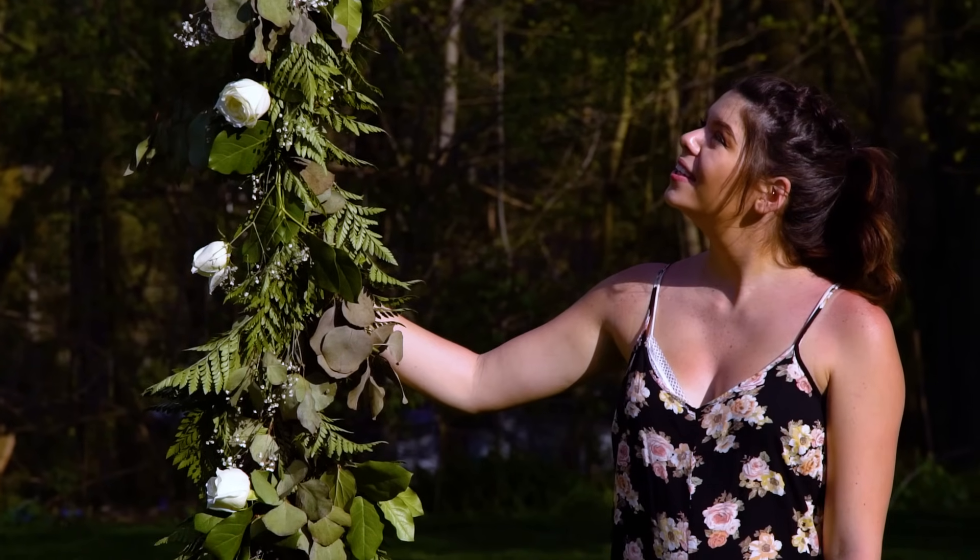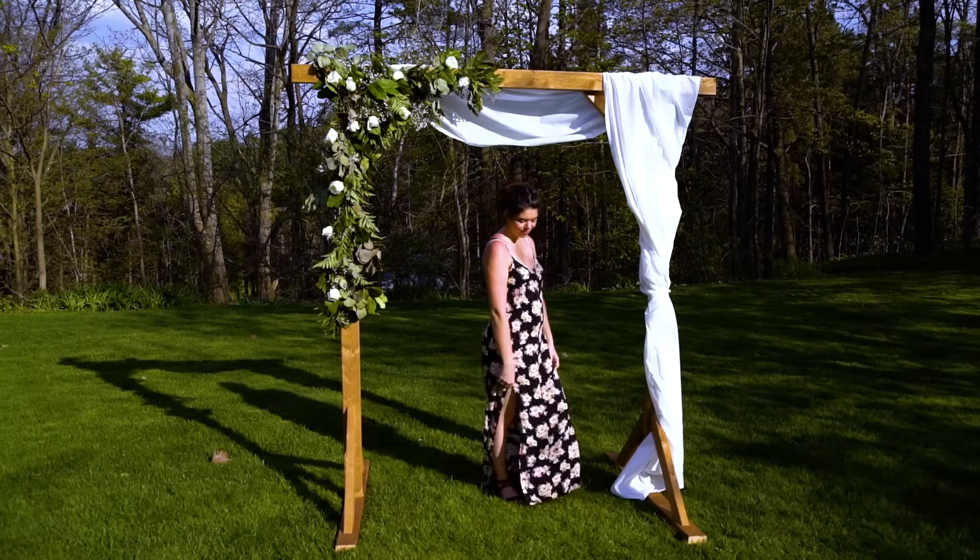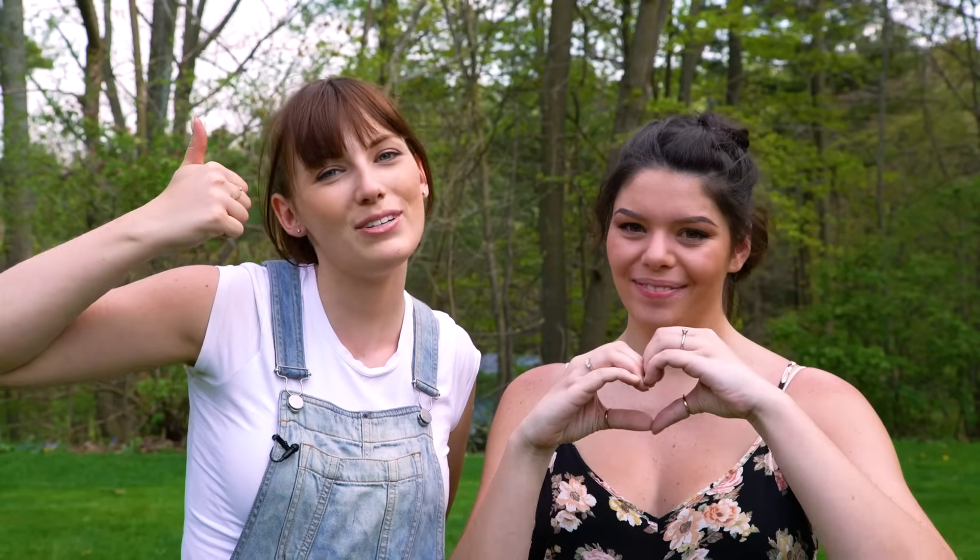Thank you so much for checking out this video! We can't believe how it turned out — we're really proud of these DIYs. We hope you guys are trying them out at home. If you're loving this, we have a bunch of other wedding-inspired and general DIY content on our channel, so make sure you subscribe, and like the video if you enjoyed it. We'll see you next time!